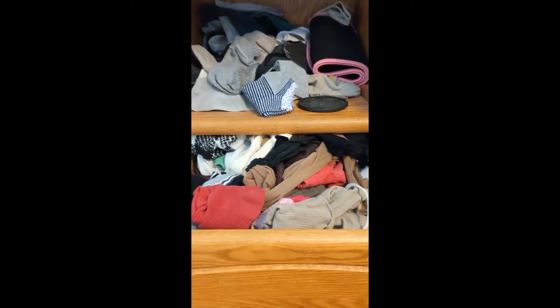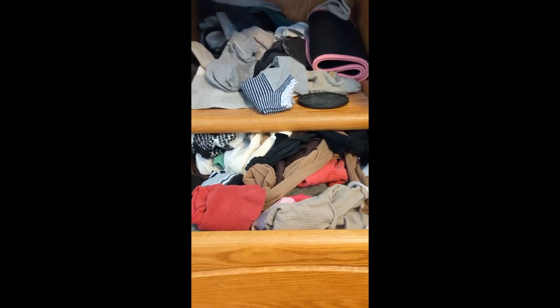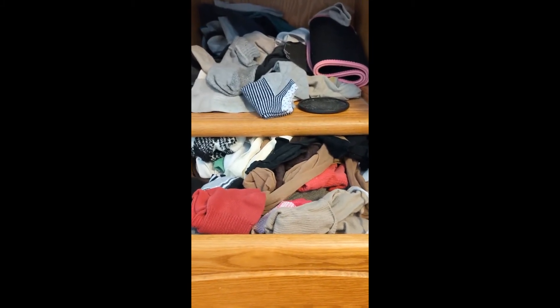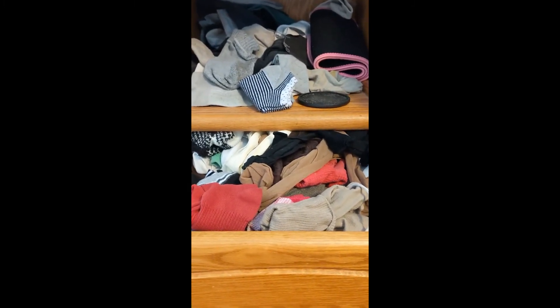This is my sock drawer. It looks awful. So today I don't feel like doing a whole lot. I have a bunch of appointments, but I did want to get started on this one project — it's my single goal for today. I'll show you what it looks like at the end.